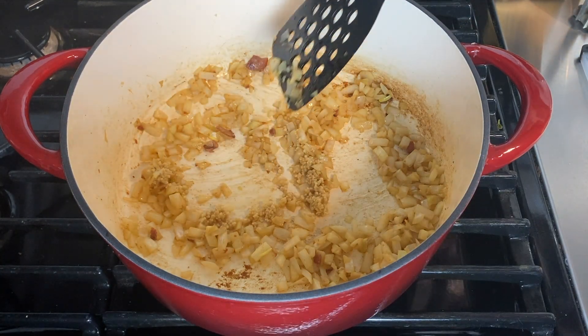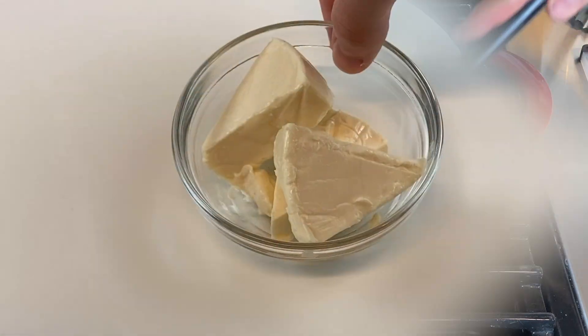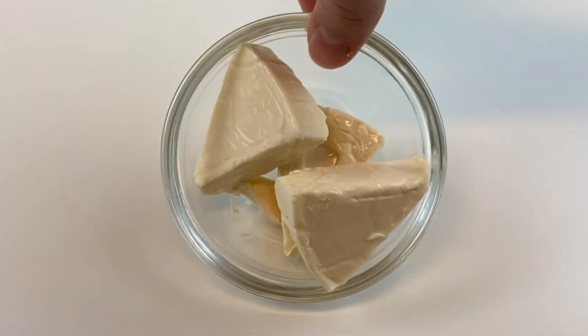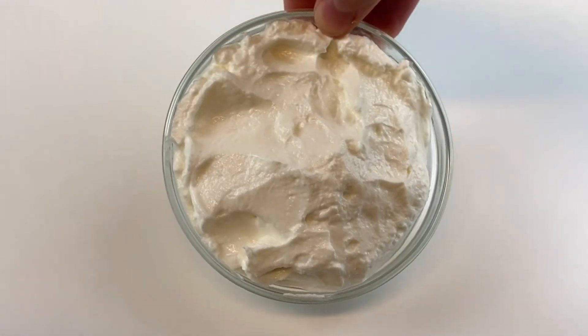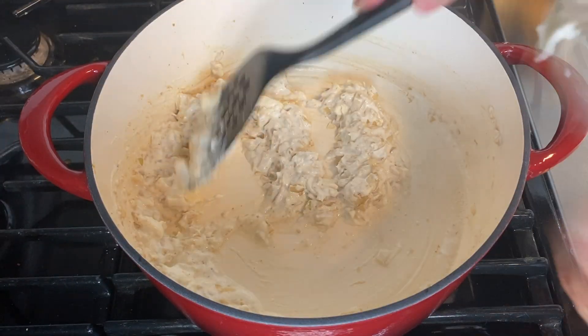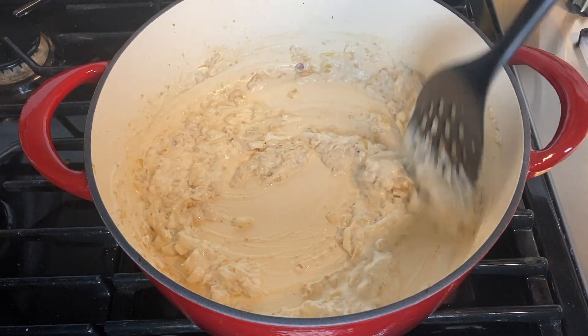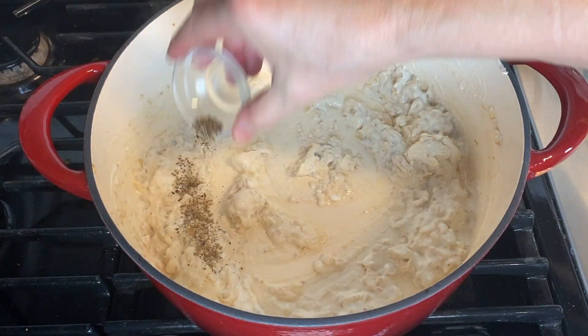From there, add three wedges of light Laughing Cow cheese — this makes it super creamy while being low in calories. Or if you prefer, you can substitute this for four tablespoons of light cream cheese. Then add one cup of zero-fat Greek yogurt to the pot and thoroughly combine all of the ingredients.